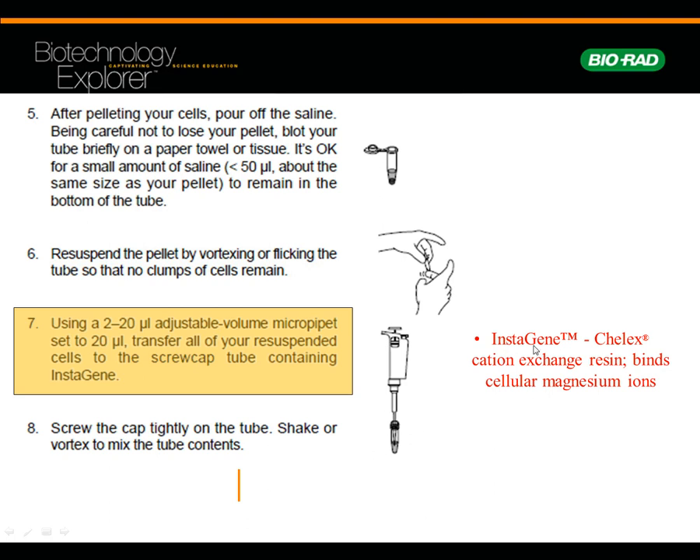That screw cap tube is going to have something called InstaGene. It's a cation exchange resin, and what it's going to do is take up magnesium — magnesium has a 2+ charge — so it's going to tie up the magnesium. I'll show you why that's important in a second. Then put the cap back on and vortex — really shake it well. You want to make sure you do a good job with that vortexing.